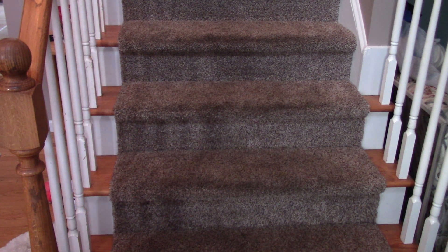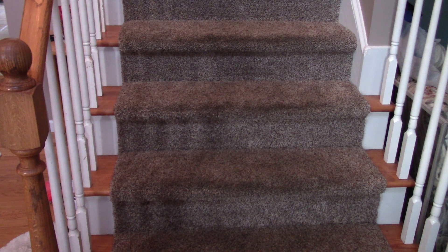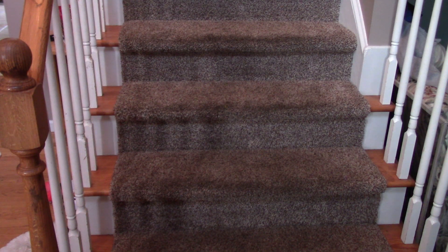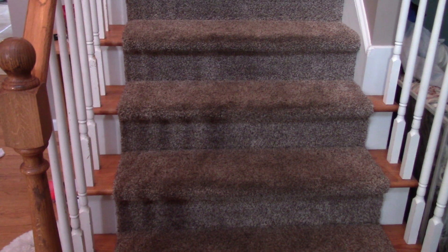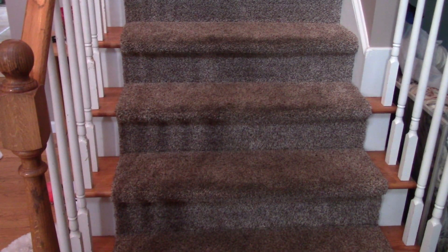I think just doing it on my own and agitating it and really vacuuming out that dirt did a great job. I kind of like the drill brush adapter because you can push into areas where you really need to work the dirt out of — stains, things like that. Those big machines that you use to clean are not going to get every little area as detailed as that brush kit did.